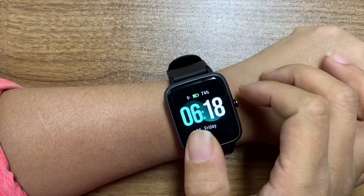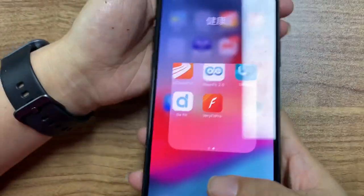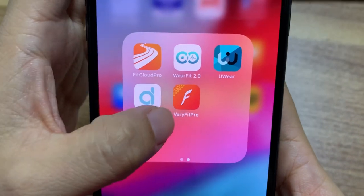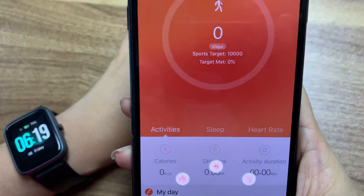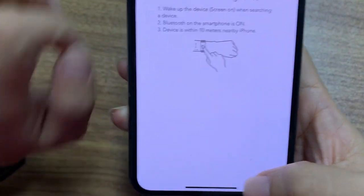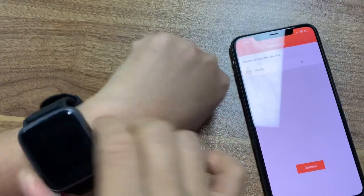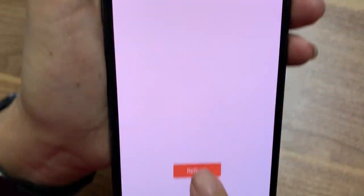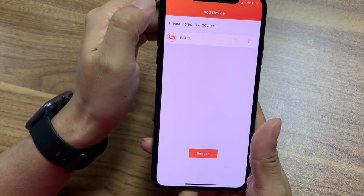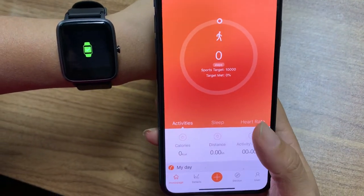And now, let me introduce you how to connect the smartwatch to your phone. This app is Very Fit Pro. Open it and add — bind the device. You can see search ID2050L. Click, confirm device, binding device. You can see device — okay.